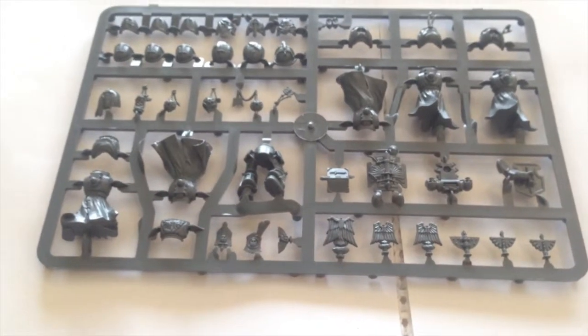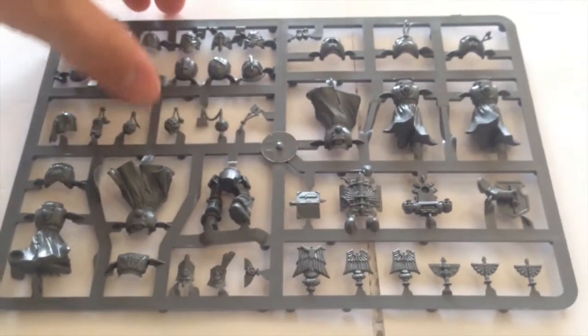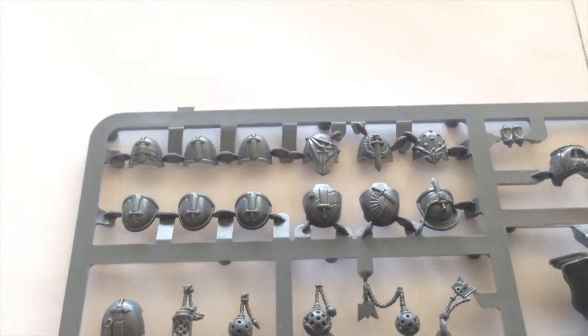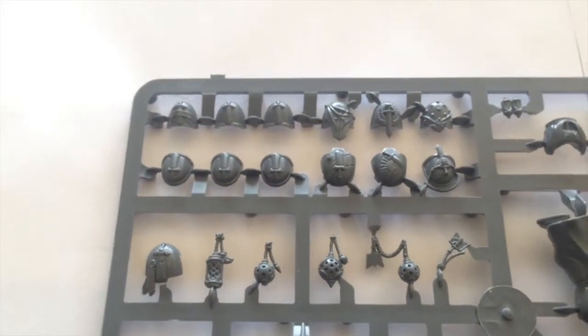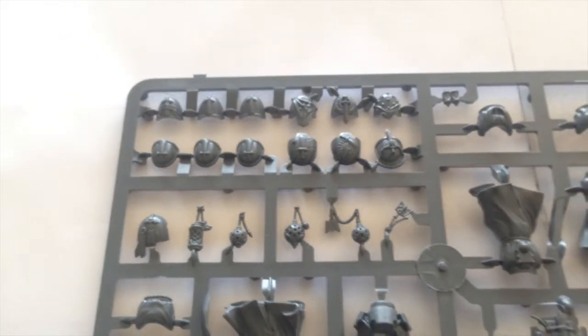There are backpack toppers, a nice storm shield, and a combat shield as well. The shoulder pads are quite interesting — you get ones with swords which are more for your veterans, and a selection of terminator-sized ones which are quite nice. These larger terminator shoulder pads save you from having to get the Forge World equivalents, and they'll be very useful for upgrading a vanilla terminator squad.